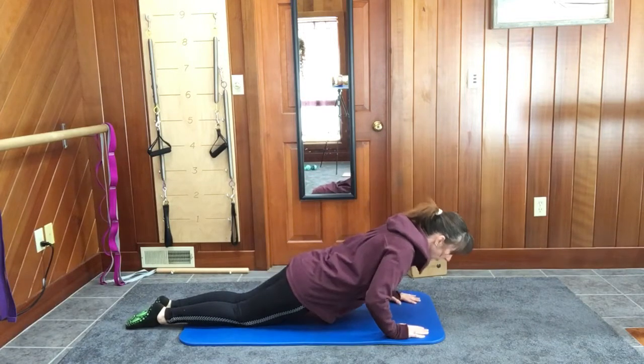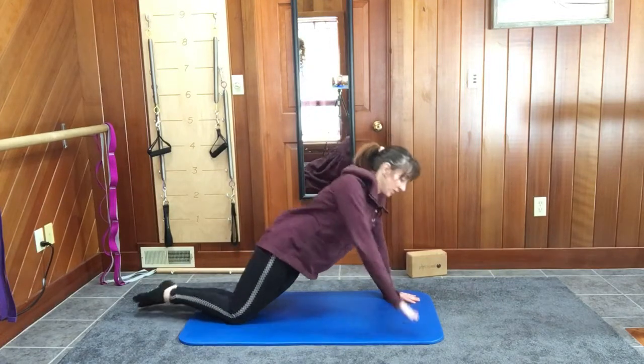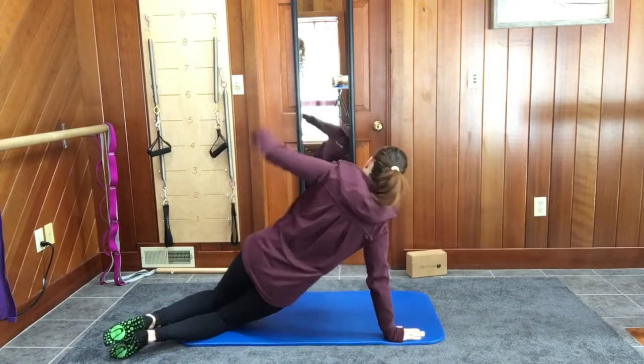So you inhale to lower, you exhale to lift, you shift to one side and lift. You lower and you shift.